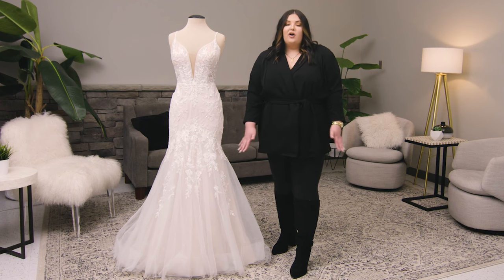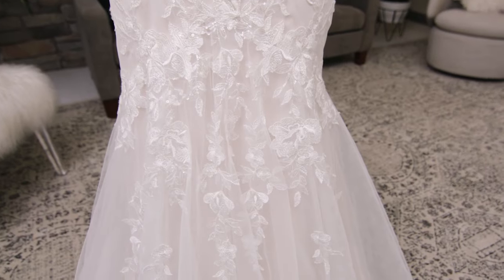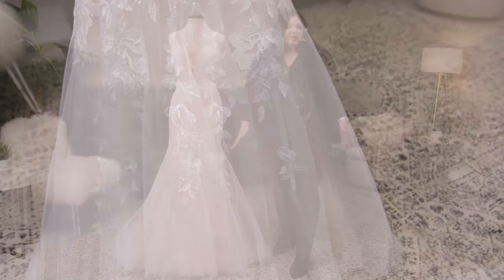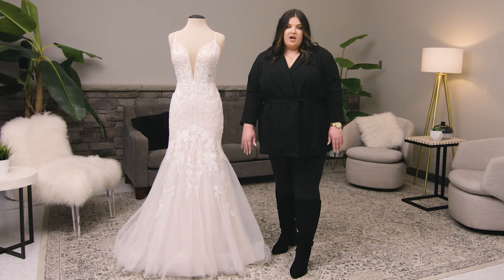fit and flares are going to have much more volume at the hip. They can have a little volume, a lot of volume, and that flare point of where they flare out might change from dress to dress.